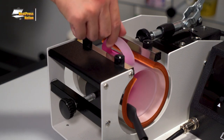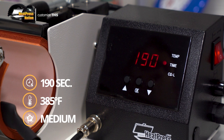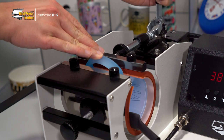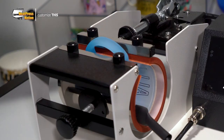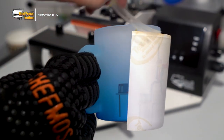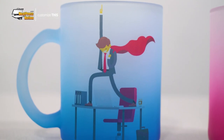Once you've found the right pressure, you may take out the mug and turn on your machine, setting it to 190 seconds at 385 degrees Fahrenheit. As soon as your mug press reaches temperature, simply slide your mug inside the heating element and press it. After 190 seconds, open your machine and take your mug out to cool down for a moment. Once it's cooled, you may peel your transfer off and you've now customized a beautiful Sublicraft gradient mug with your image.